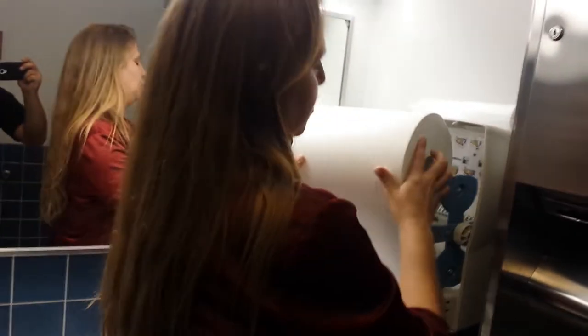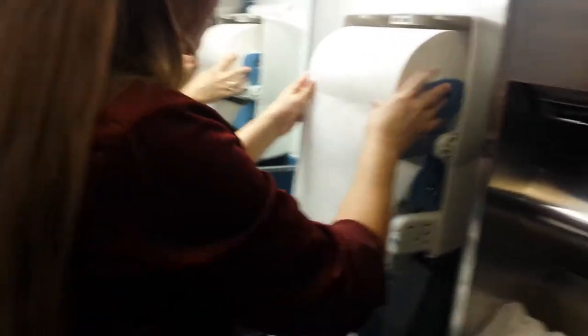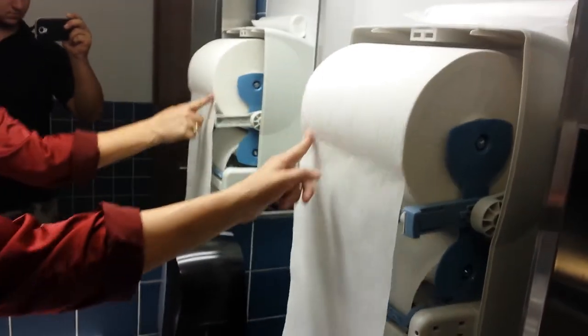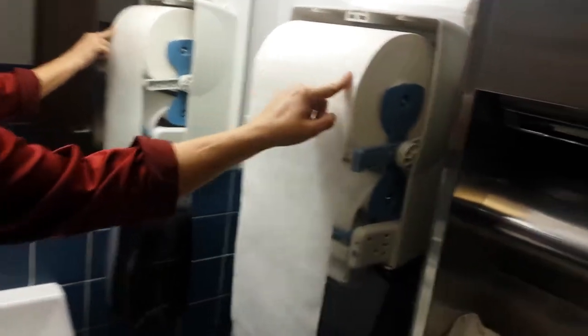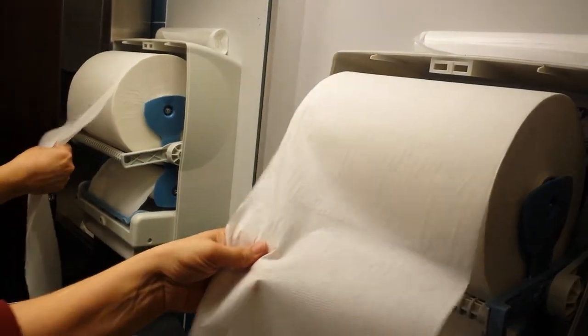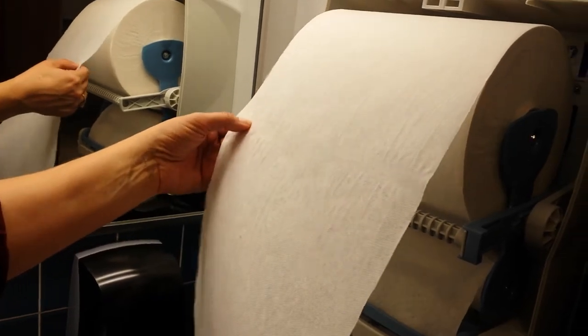But there are a couple of truths to these that sometimes a diagram doesn't tell you. On these paper towels particularly, they have a glue strip, so you want to insert them so that they're just like that — but they do have a glue strip right here. During manufacturing, some of the paper towels actually get more of a glue strip than others, so they will stick twice.